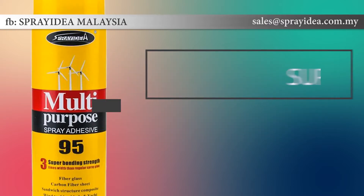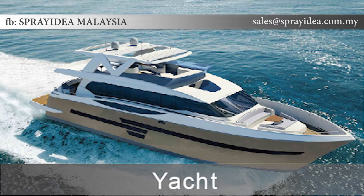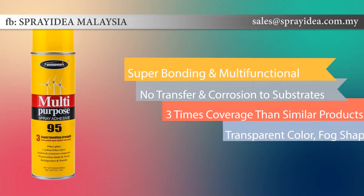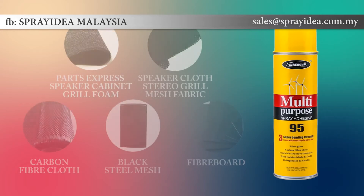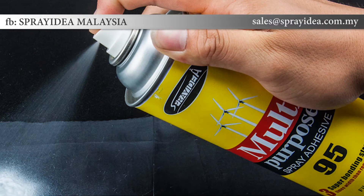Spray Idea 95 is widely used in transportation, packing, yacht, wind power engineering, and fiberglass cloth. With super bonding strength, it has 3 times the coverage of similar products, without any transfer or corrosion to substrates. It sprays in a fog shape with transparent color, and is formaldehyde-free, with no benzene and no chlorinated solvents.